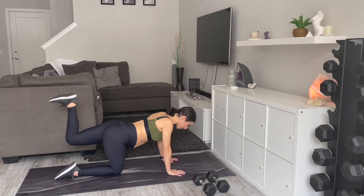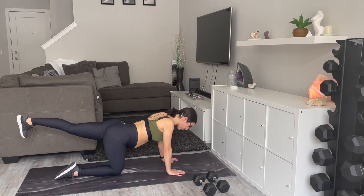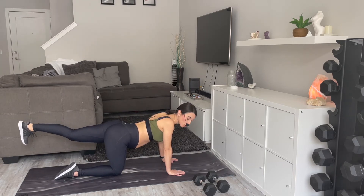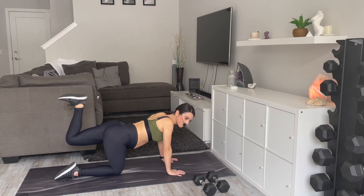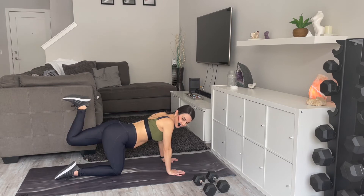15 more seconds here — really push through your heel. After this we're going to come into a one-and-a-half squat. Three, two — one!